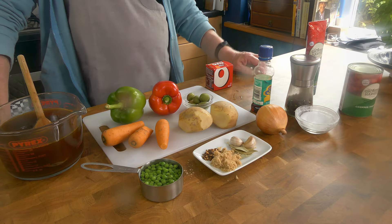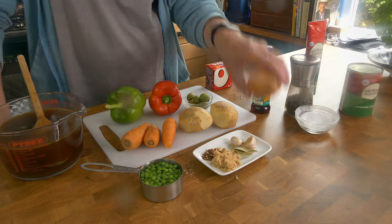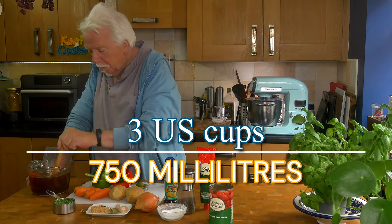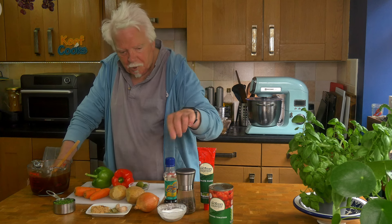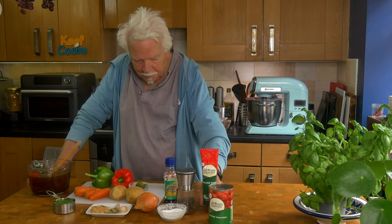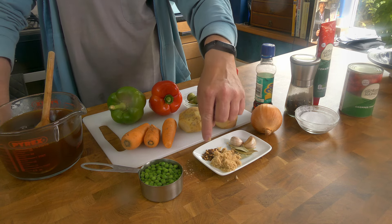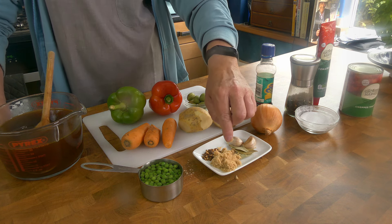Ingredients for the caldereta: I've got two medium potatoes, three little carrots, an onion, a red bell pepper, a green bell pepper, half a cup of garden peas, and 750ml of beef stock made from a cube. I've also got salt and pepper to taste, a can of chopped tomatoes, a tablespoon of tomato puree, a teaspoon of fish sauce, two or three bay leaves, a couple of cloves of garlic, half a teaspoon of chilli flakes because I don't like it too hot, and two teaspoons of brown sugar.